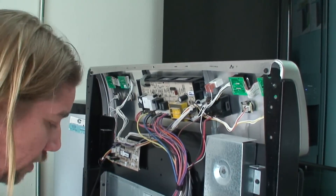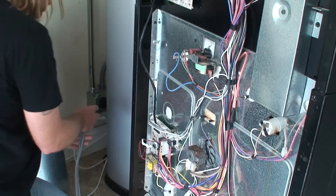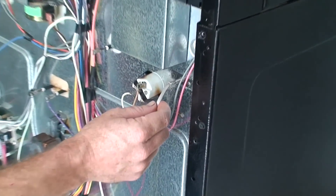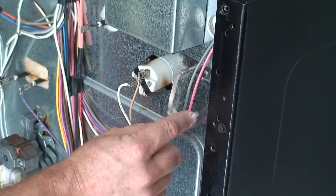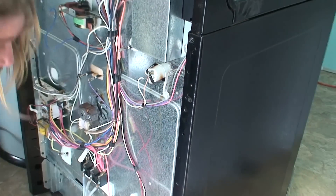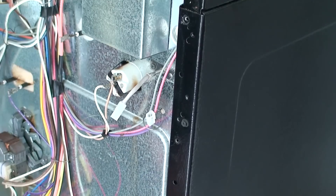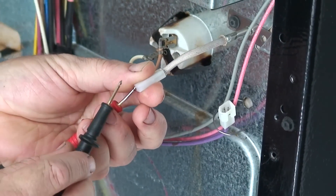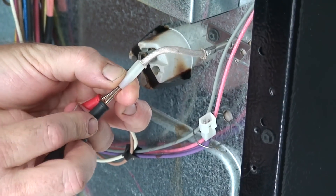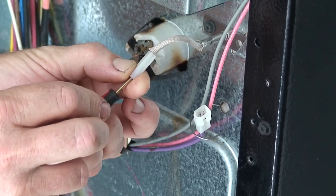We've turned the bake element off and we're going to unplug the oven again so we can work on it. We're going to check the temperature probe to make sure it's working and intact - that would be one thing that would hold the logic board up from understanding what's going on. We'll go back to ohms, disconnect the connector, and check it for resistance. We should have somewhere between 900 and 1200 ohms. We're looking at 1100, so the temperature sensor is working correctly.